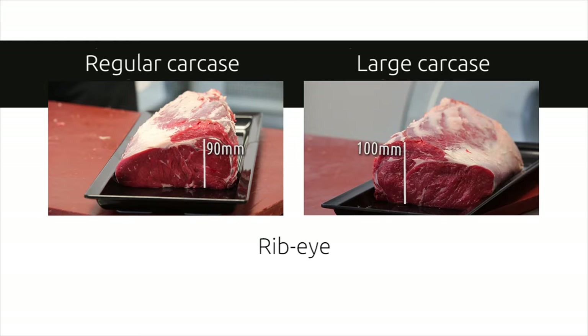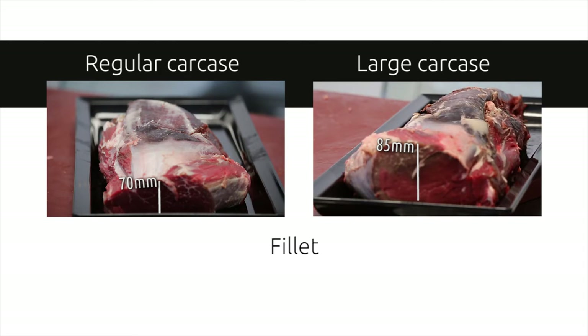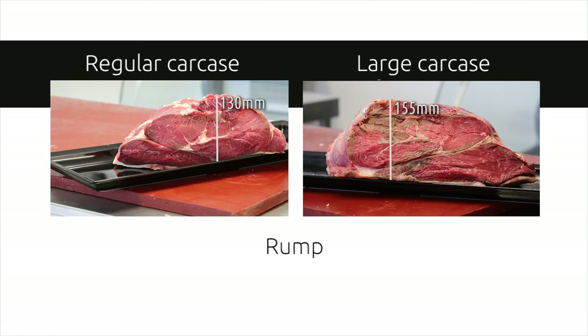With a larger carcass, some of the issues that arise are steak cut sizes. If someone wants an 8-ounce steak from a large muscle, it will have to be cut thin, and this can lead to an inconsistent cooking experience. This issue can be alleviated by adopting alternative cutting techniques, resulting in a more consistent product.